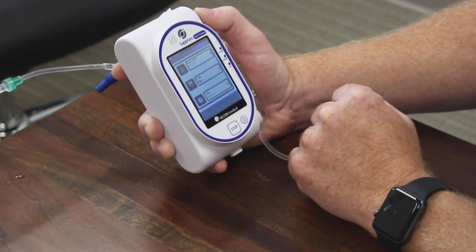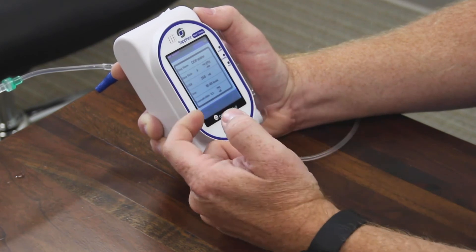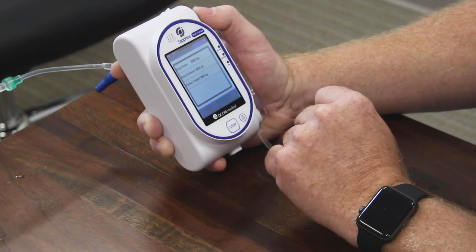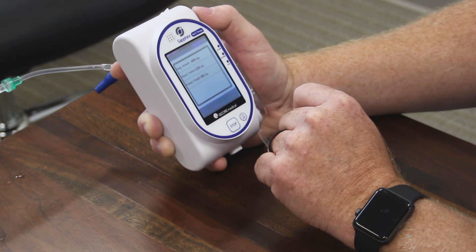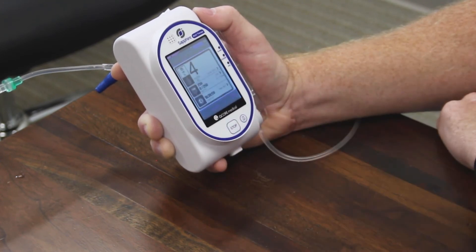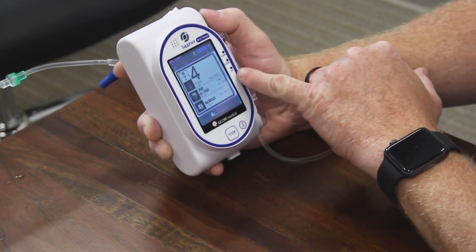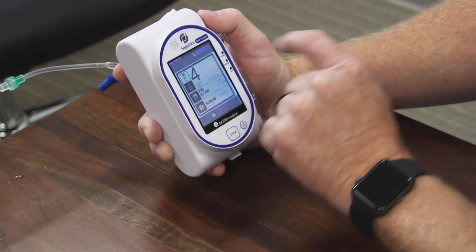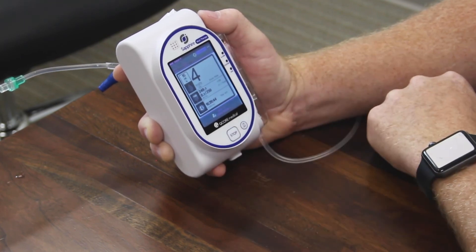Two of these three parameters have to be entered in order to begin an infusion. Once you are satisfied with that, you will have a confirmation screen that comes up — you can review there and hit next. It tells you the amount of drug in your diluent volume, and then simply hit start. This is now flashing green indicating that we are indeed infusing, and there's also an indicator in the upper part of the screen to confirm that we are infusing.